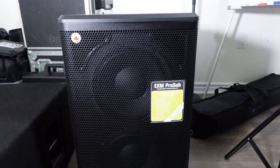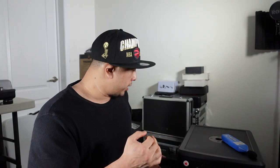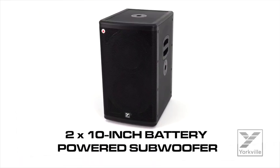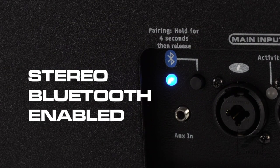It has two 10-inch woofers and is a reflex design, so it's more of a boomy sound. Don't forget this is a battery-powered speaker with five and a half hours of battery life at max volume — of course at moderate volumes it lasts a lot longer. It also has two handles on the side, two speaker pole mounts on the side where you can lay it on its side or straight up, controls on the back, and it is also Bluetooth, which is a plus.